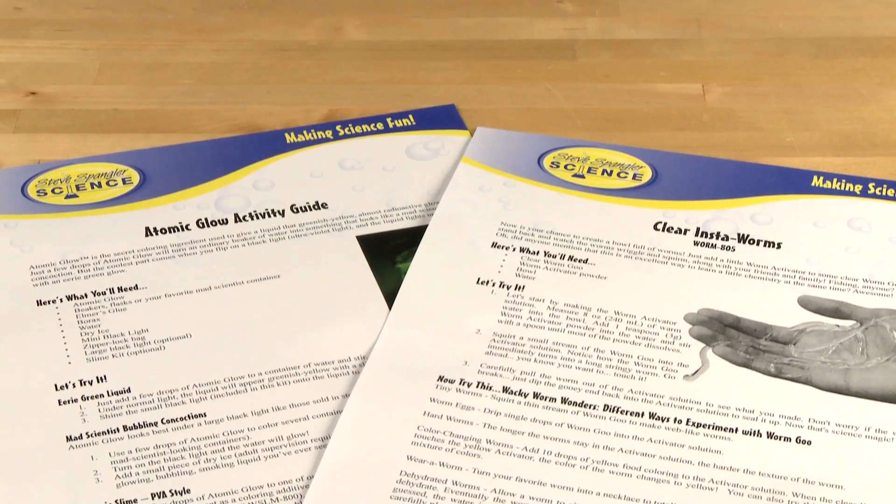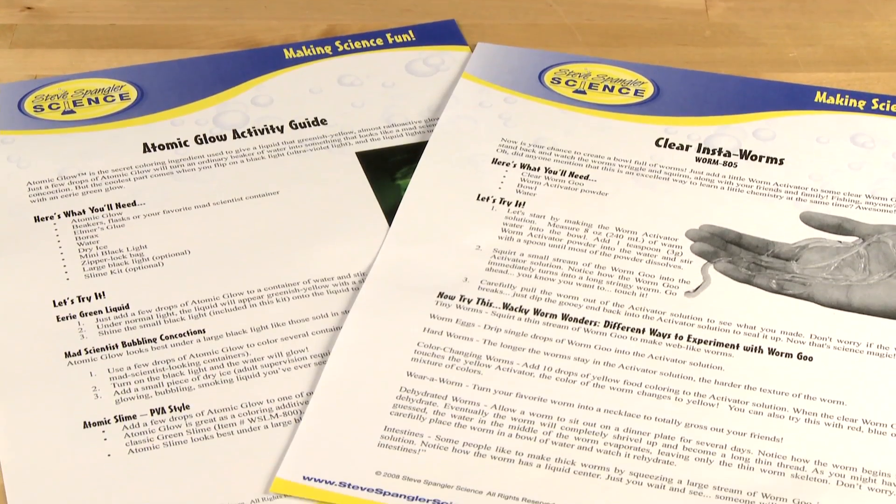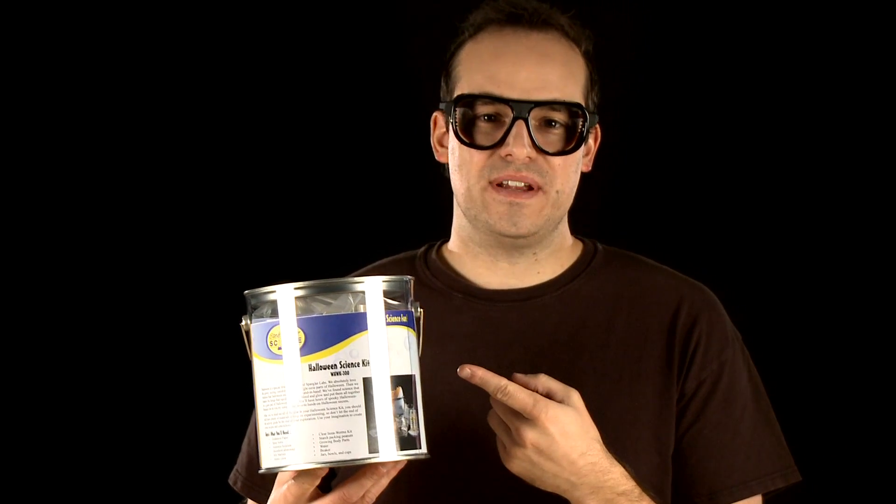I almost forgot to mention — the Halloween Science Kit also contains a detailed activity guide to take kids through each experiment step-by-step. It also includes activity guides for the included Insta-worms Kit and Atomic Glow. So there you have it: the Halloween Science Kit — tons of Halloween fun and science education, all bundled in one pail.